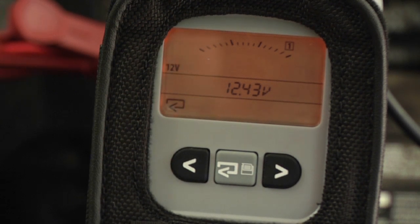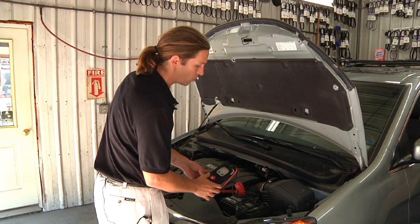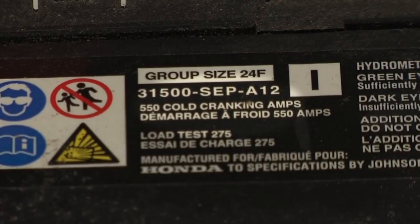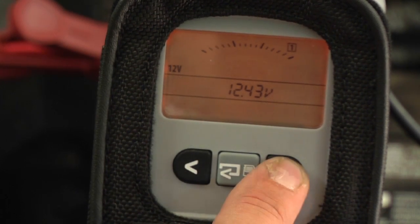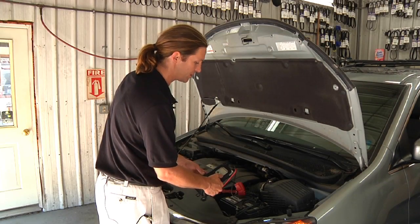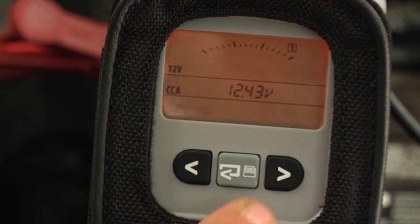The tester is going to ask us three major questions. The first is: what is the voltage? We can choose 6 or 12 volts — we're going to choose 12 volts. Second is: what is the rating standard we're using? This battery is rated in cold cranking amps, so we're going to choose CCA. Scrolling to the right, we can also choose EN, EN2, or DIN rated batteries, and we can look at the internal resistance value. I'm going to scroll back to CCA and select that.